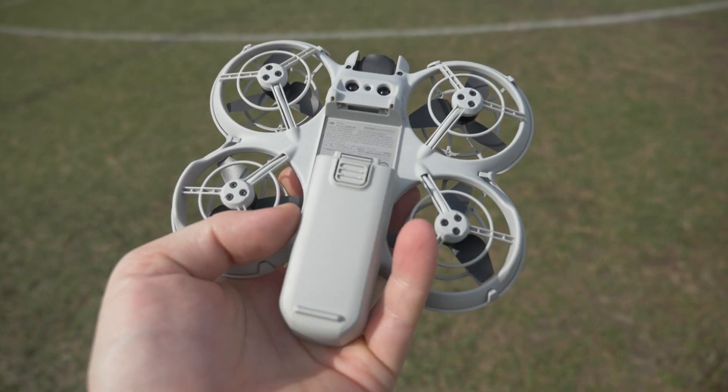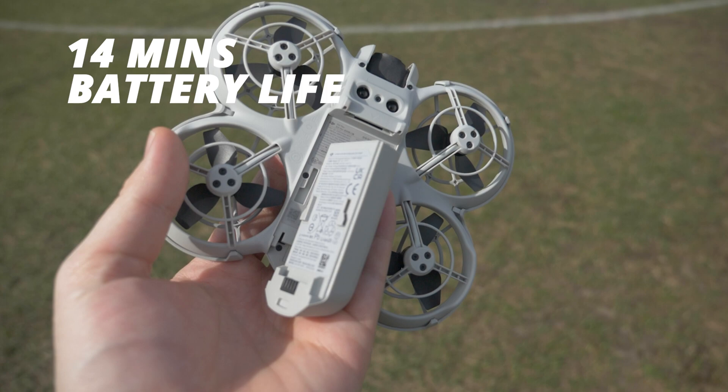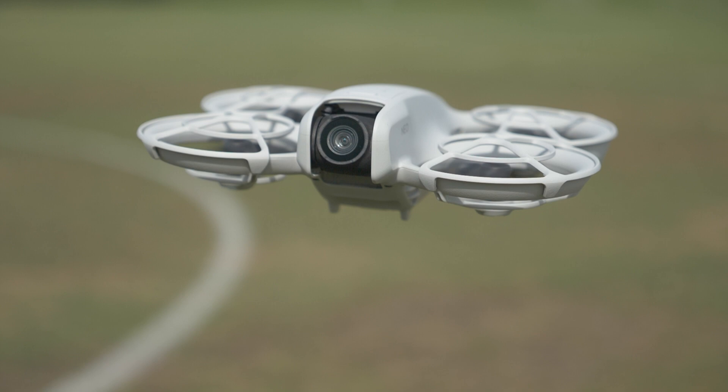It has pretty decent battery life for such a small drone — keep in mind it's 135 grams. From the tests I've done, I'm getting about 14 minutes consistently, from the point of launching to the point that it physically just lands and can't keep going anymore.